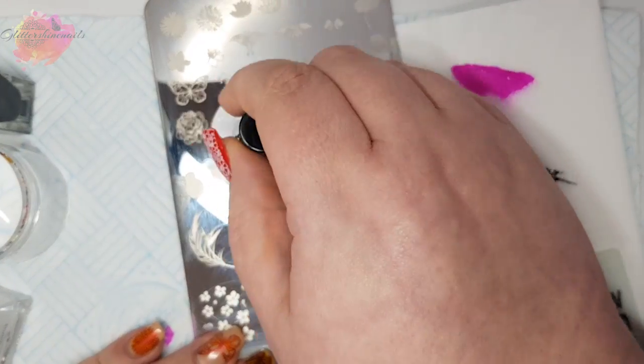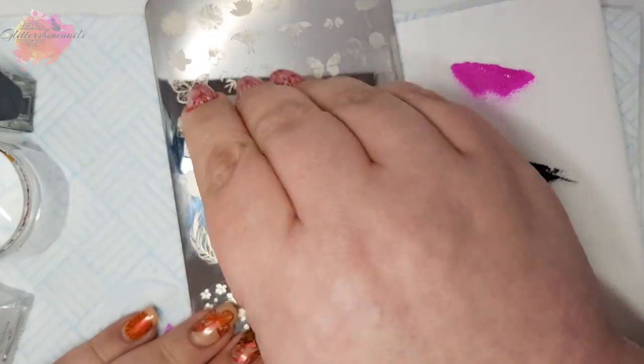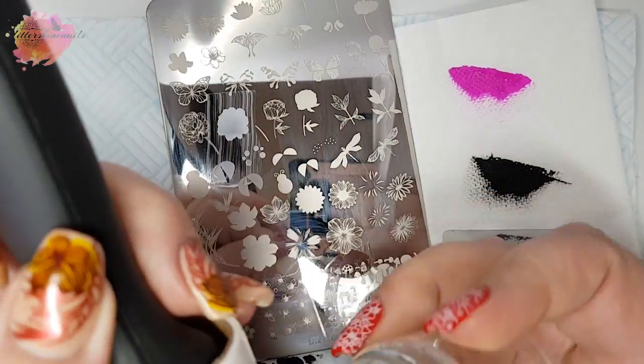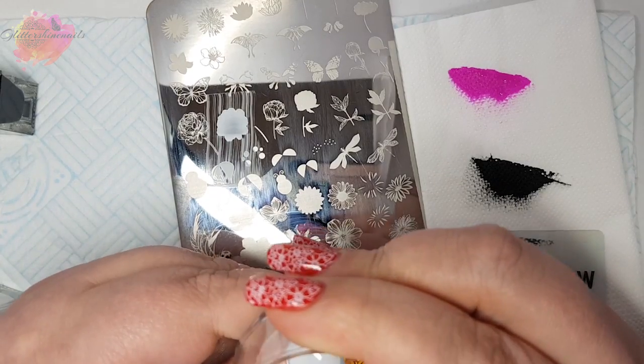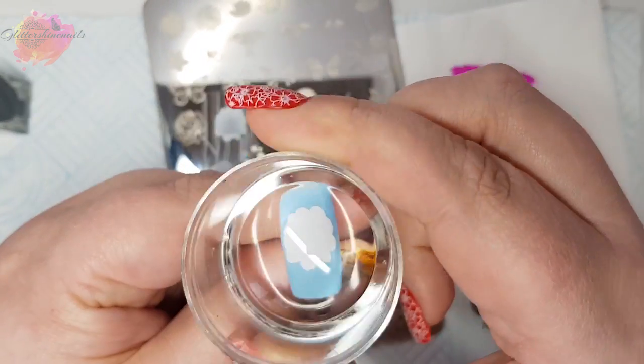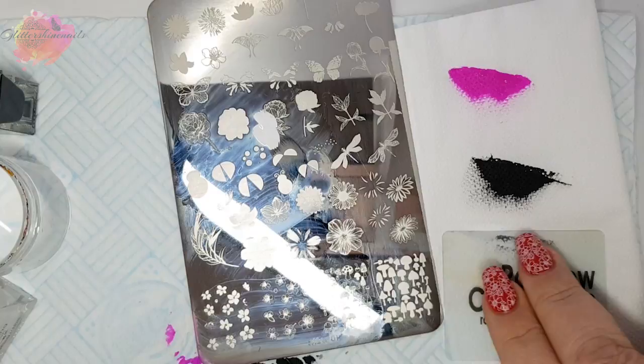This swatch isn't perfect but I love it. Using the blue tip for this swatch, I'm going for this gorgeous large flower and I'll be using black and white stamping polishes. There are three parts to this image, so any excess that I pick up I will be removing with my lint roller.